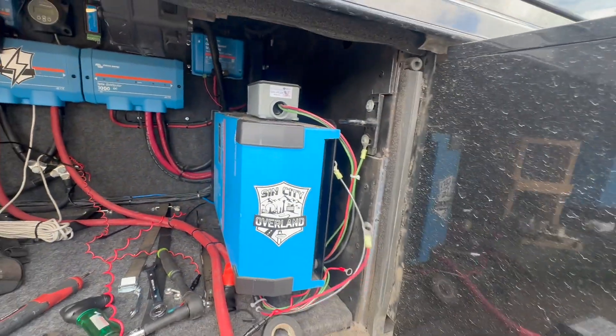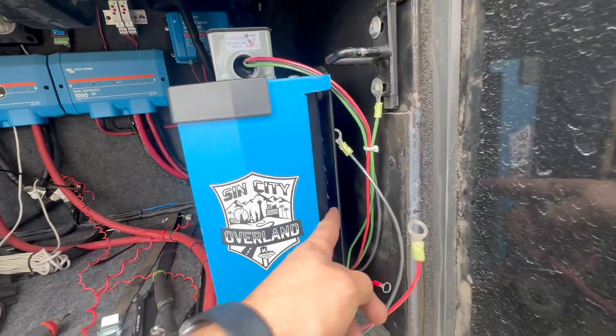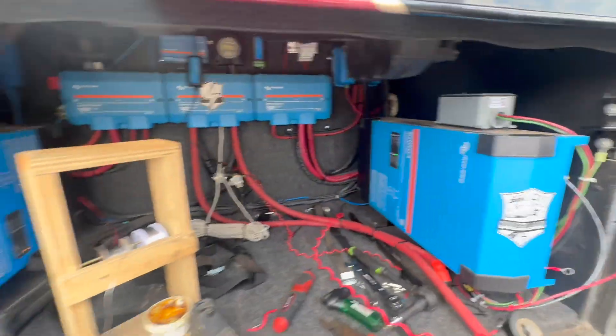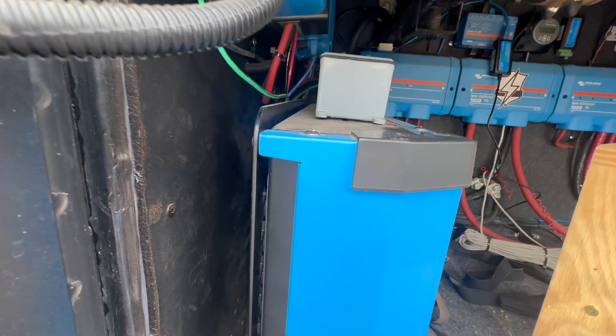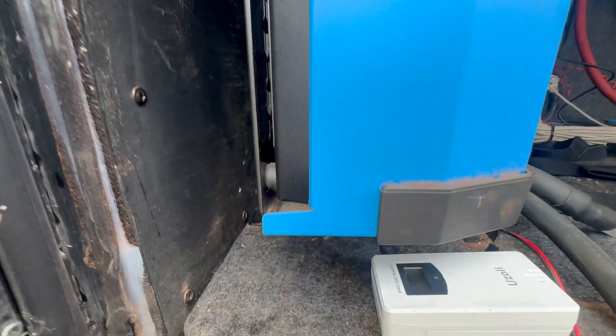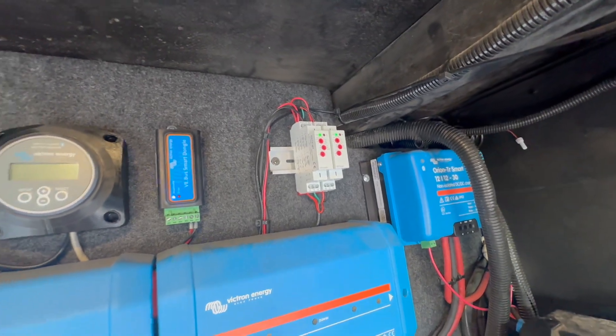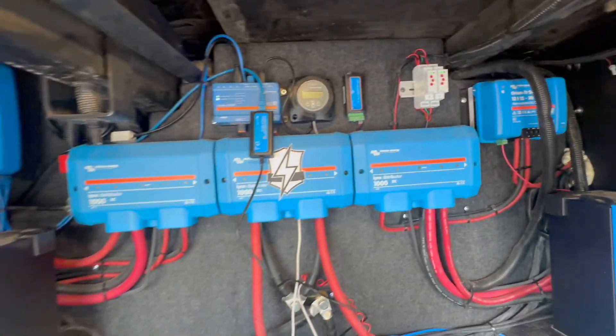They're actually sold by Battle Born. Oh, these brackets? They are. Sin City has them made up and sends them to Battle Born. So shoutout to them — did a great job here. And I also see they've got the Autogen start relay system going on. I'm going to be taking some notes on that. A lot of cool stuff. I love seeing other people's installs.